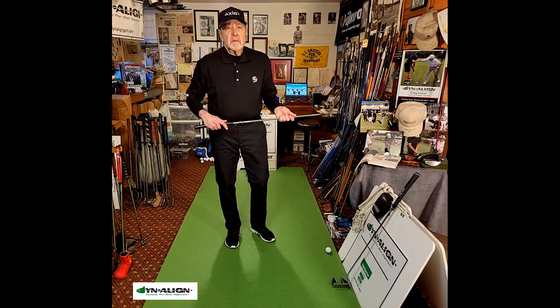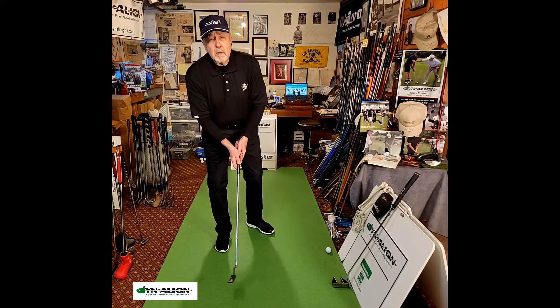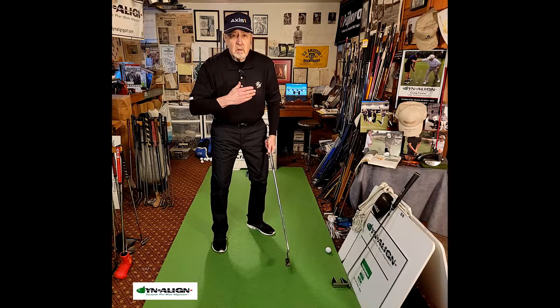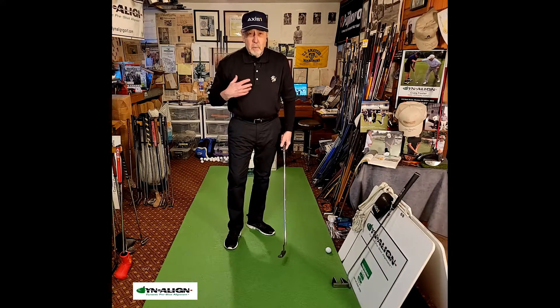Seve used a bit of an open stance, and Dynaline also uses an open stance, but it's more pronounced because we're winding our torso clockwise against the open stance, which provides a lot of stability from the legs up through the torso.